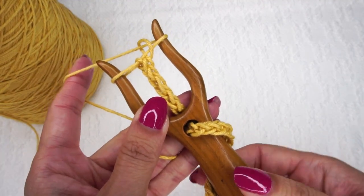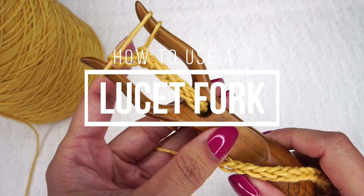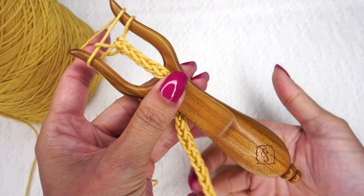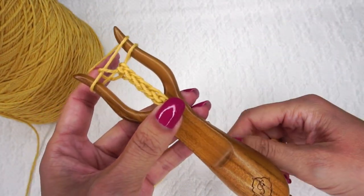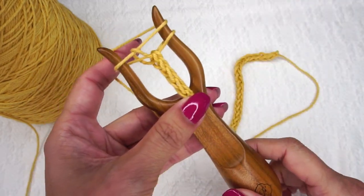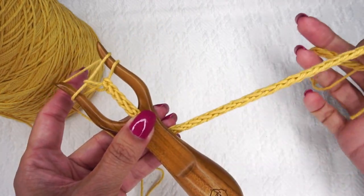Hi, Ashley here with hearthookhome.com, and today we are going to learn how to make a cord with a lucet fork. This is an excellent way to make a very quick, very consistent cord for drawstrings, shoestrings, purse handles, anything that you need to make a crocheted cord for. You can use this lucet fork, and it goes so much faster. Let's learn how to make this cord today.